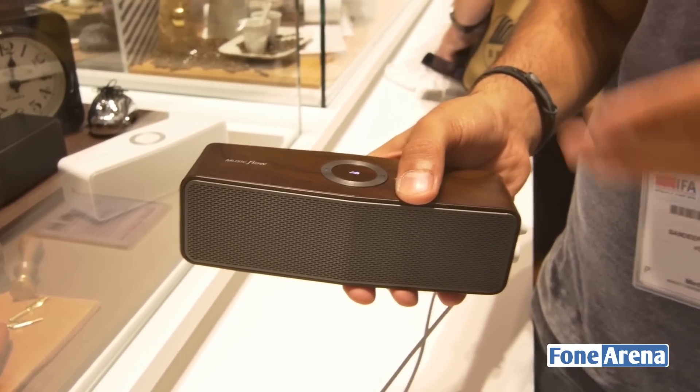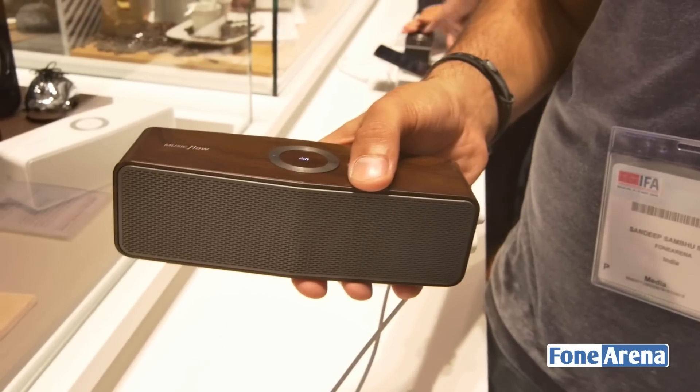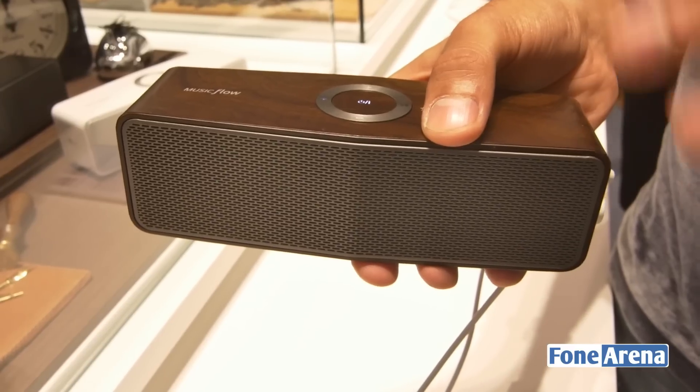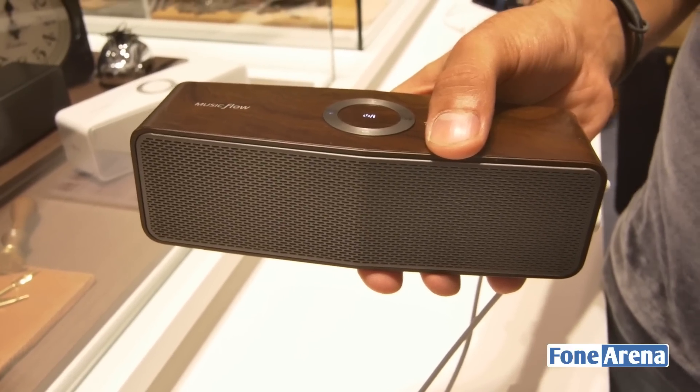The P7 is also slightly louder than the P5, and the third difference is that the P7 is available in this nice wood trim while the P5 is available just in black and white colours.